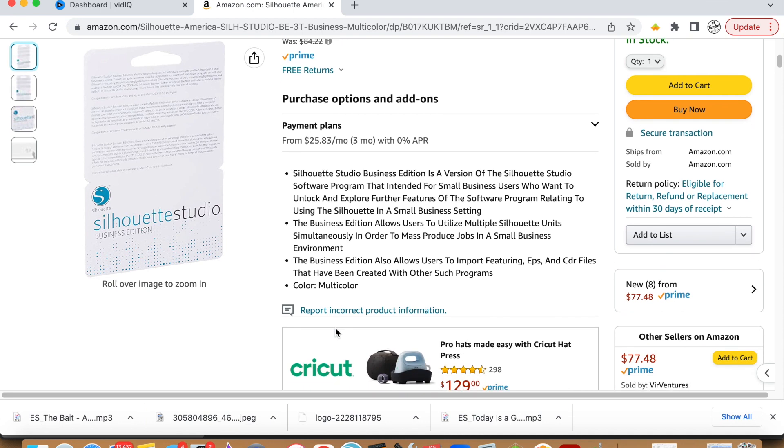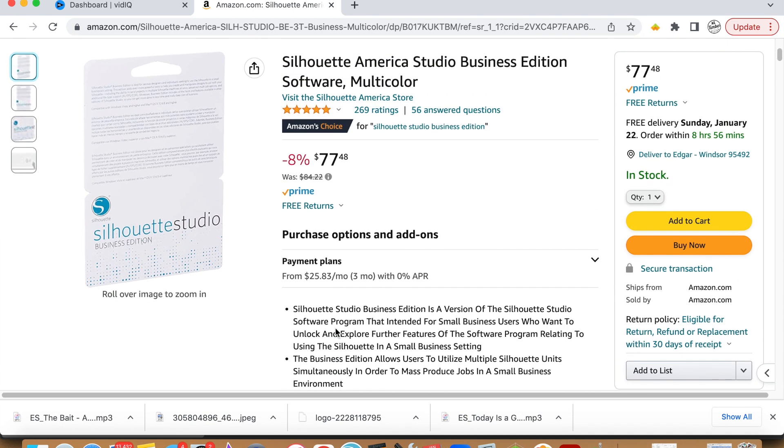This is the program that I prefer to use. It is a paid program — about $100 on Amazon right now — and there is an affiliate link in the description below. If you want to pick it up, it'll help me out if you use the affiliate link.